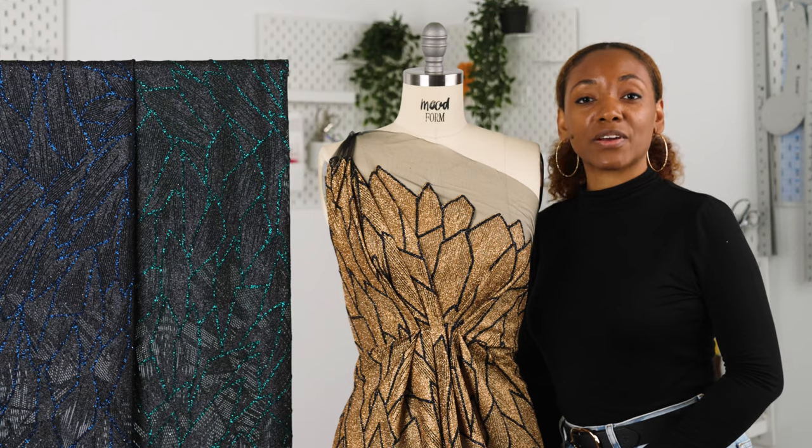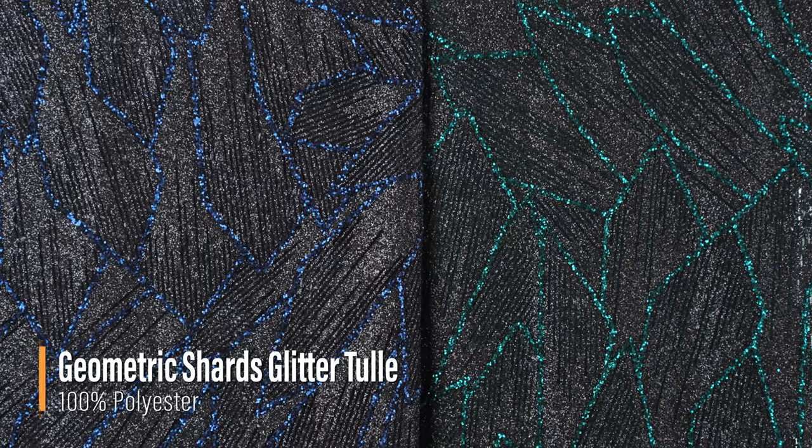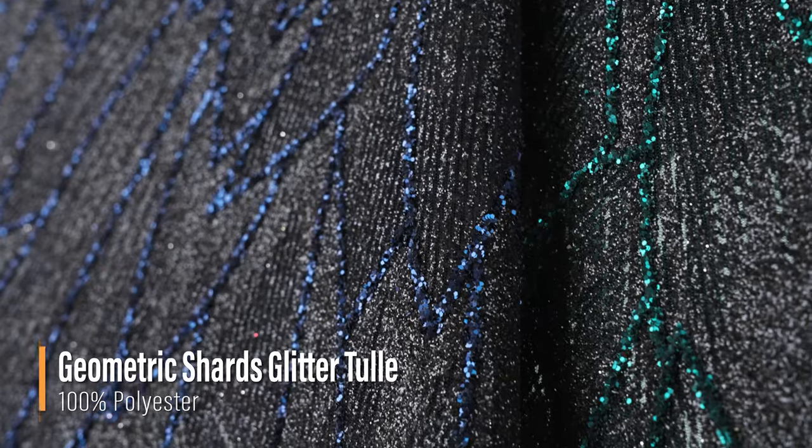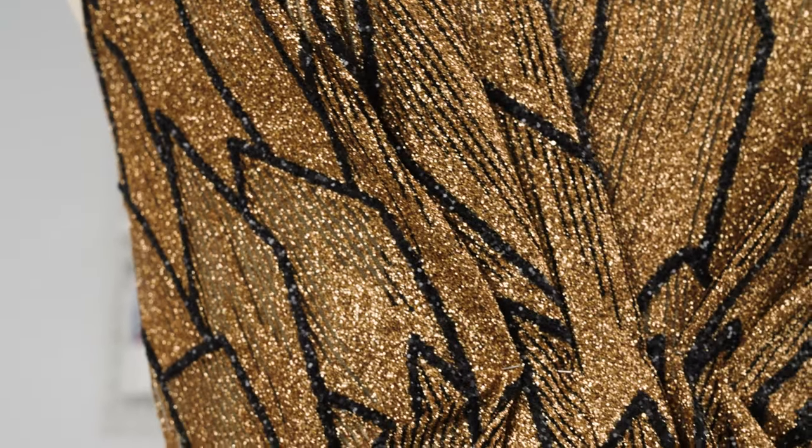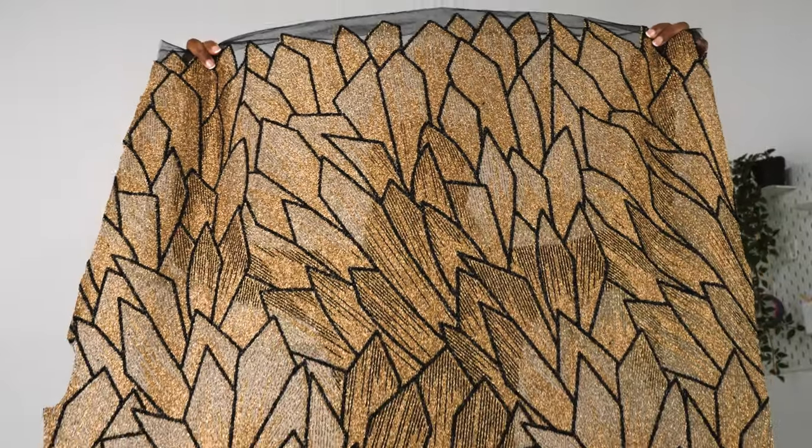Hello and welcome back to MoodFabrics.com. Here we are featuring our Geometric Shards Glitter Tulle. This fabric has art deco inspired sharp geometric shapes with thick black outlines.